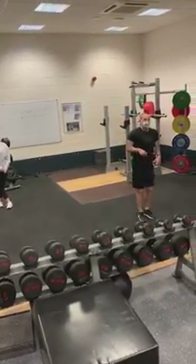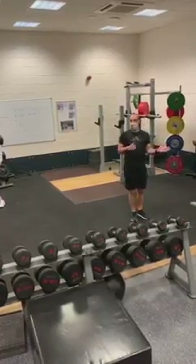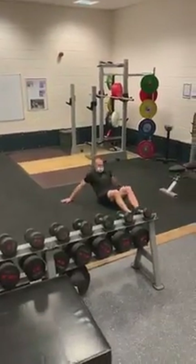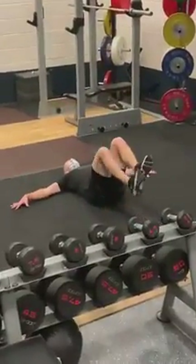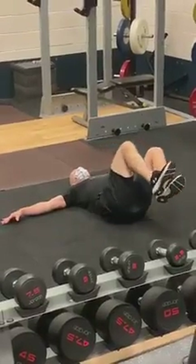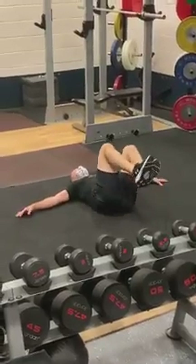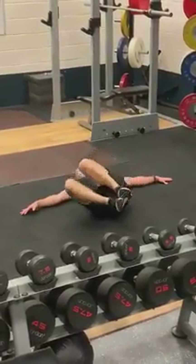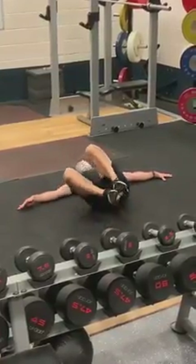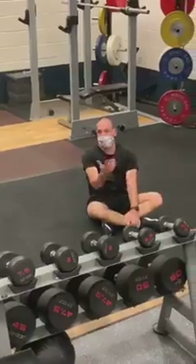First we're going to go into is a lying down knee tuck with a rotation. Everything is 10 reps, so 5 each side. Lie down on your back, tuck your knees in to where you feel comfortable — roughly around your belly button — and then just go to one side. Just relax, bring your knees back into the middle and then back to the side. While we're doing this we're trying to keep our shoulders on the floor, and we do that 5 times each side.